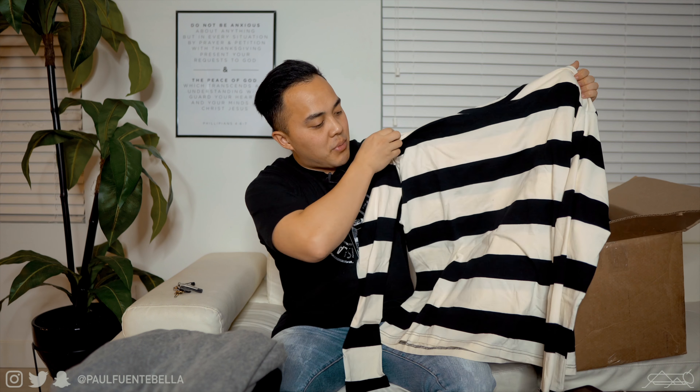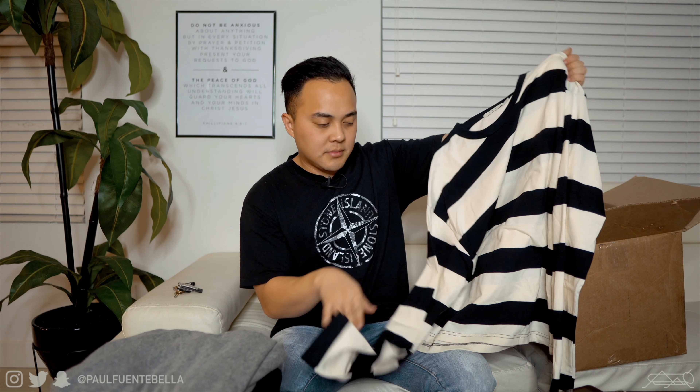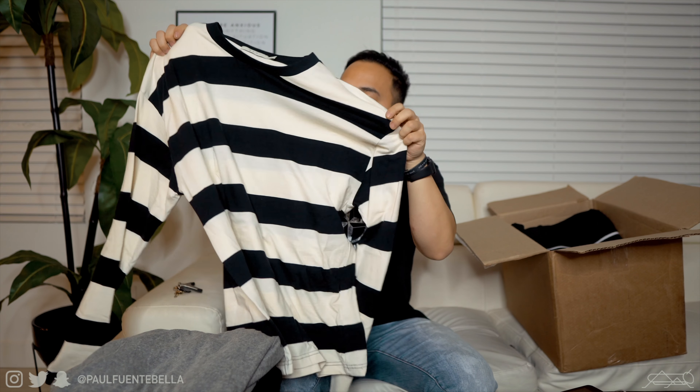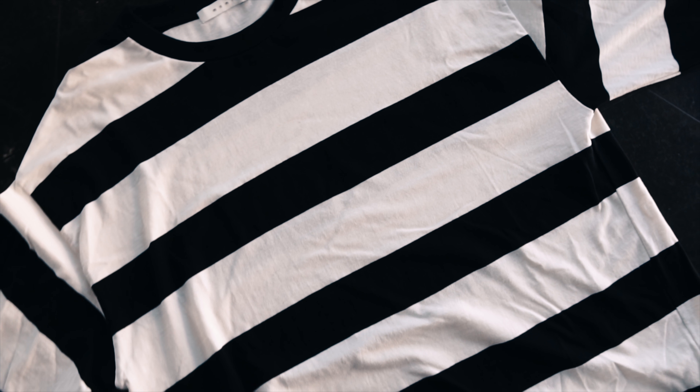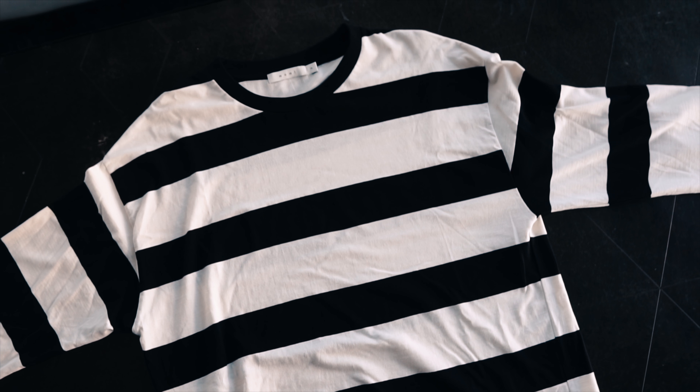Moving into the next piece — a size medium — and it looks like we have a striped long sleeve shirt. This one's going to be a little more flowy, not quite as heavy as the season tee. I might wear this going for more of an adult look — maybe with a leather jacket, some black pants, and boots. It's a nice shirt for sure.